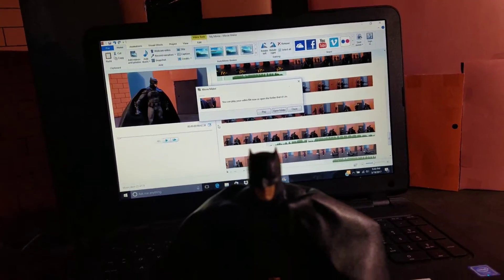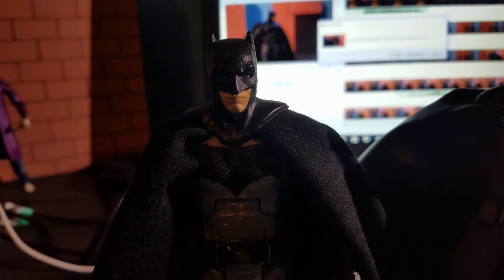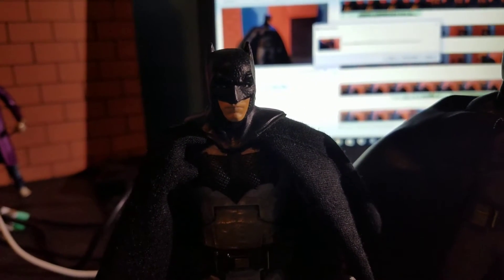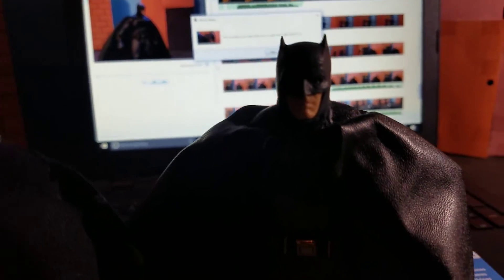And plus he goes better with the other figures. Just because, I don't know, it's cheaper looking, I guess. Let me know what you guys think. I think I'm still going to stick with this Batman, but I just want to hear an opinion. And then you guys are going to be getting a stop motion with this Batman very soon.